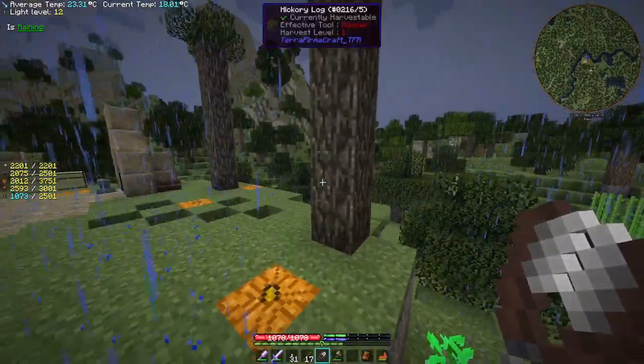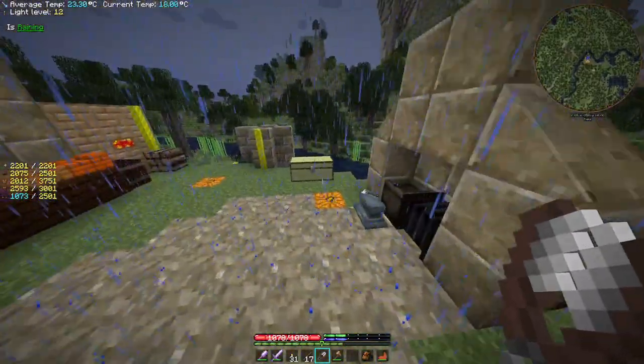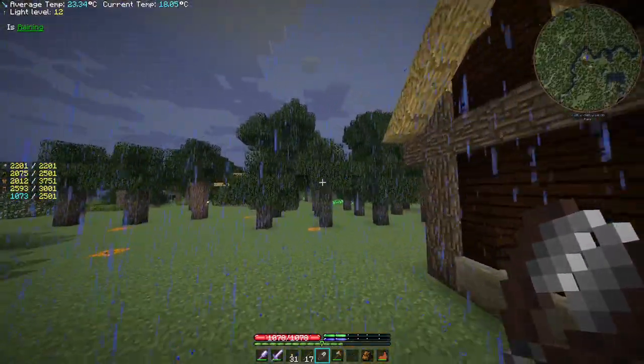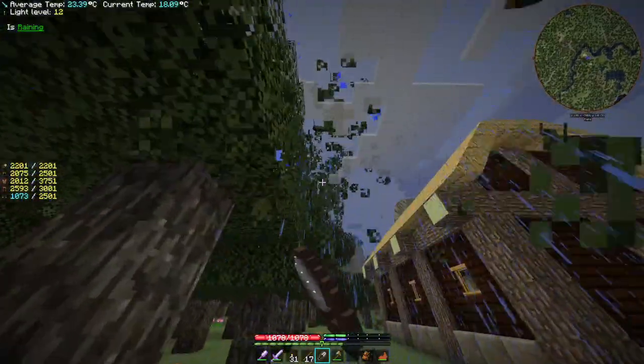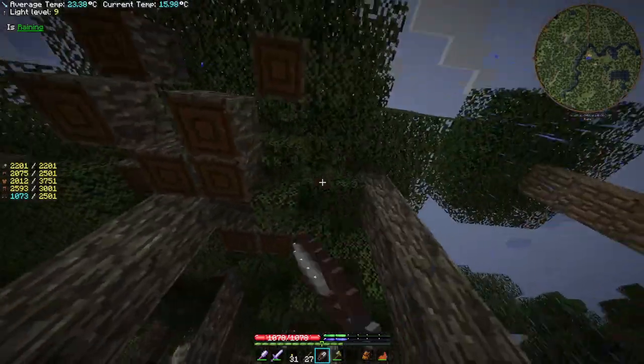So we can do this really quickly and it will save us a lot of time collecting leaves and farming our trees. That's going to allow us to really ramp up our charcoal production. We've planted a bunch of trees so we can just go along like this.